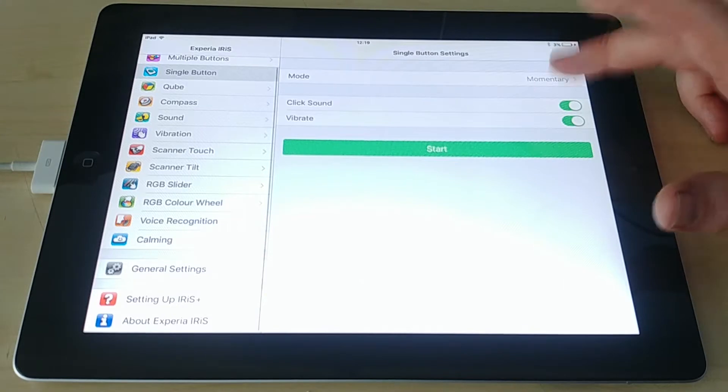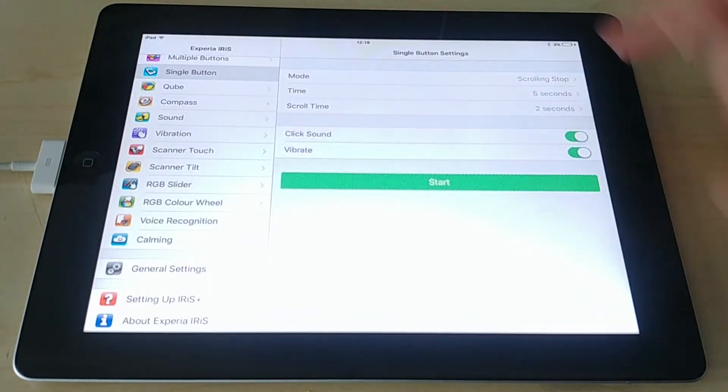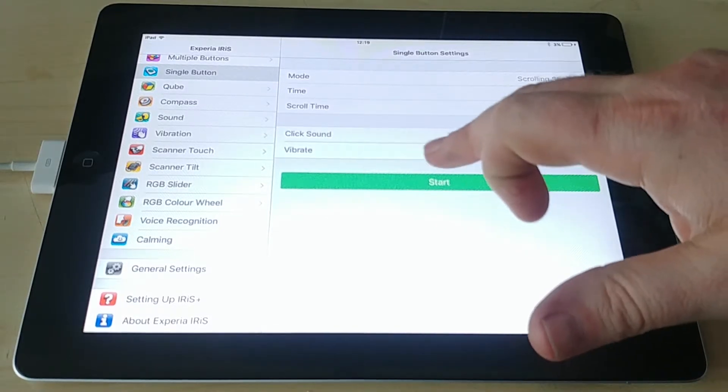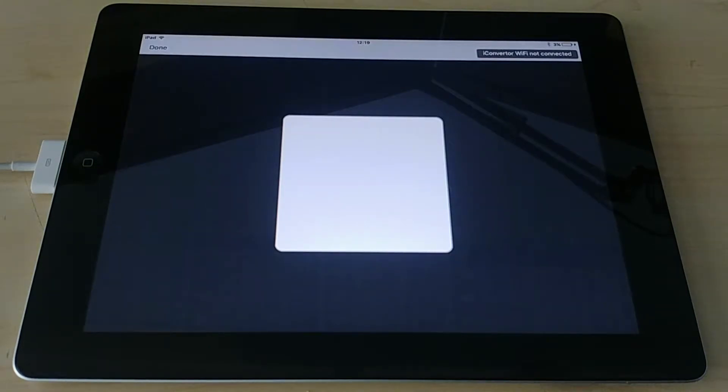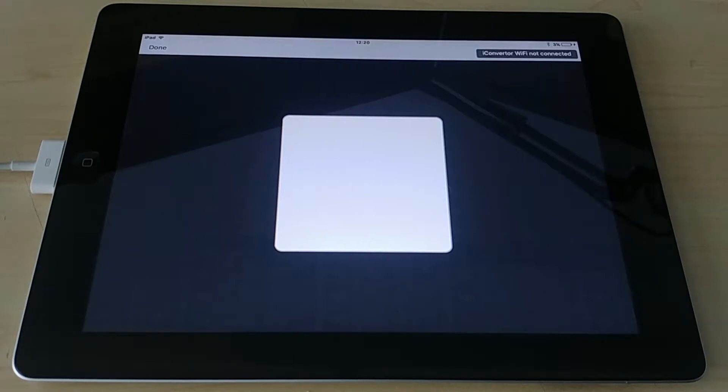The final mode in single button is scrolling stop. Again you've got 'time' — how long it stays that color — and 'scroll time' — how fast it cycles through the colors. Hit Start and if it's paired to a bubble tube, it would start going red, yellow, green, changing every two seconds. As soon as you press the button it stops on the color it was on, and stays there for however long you've determined.